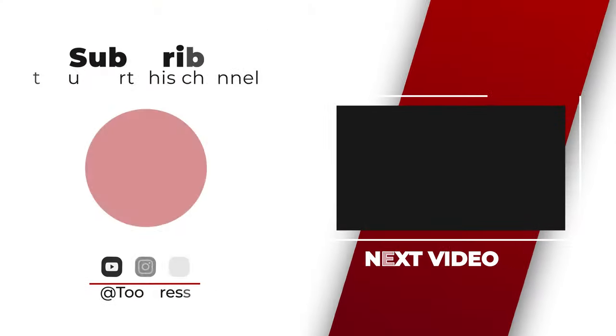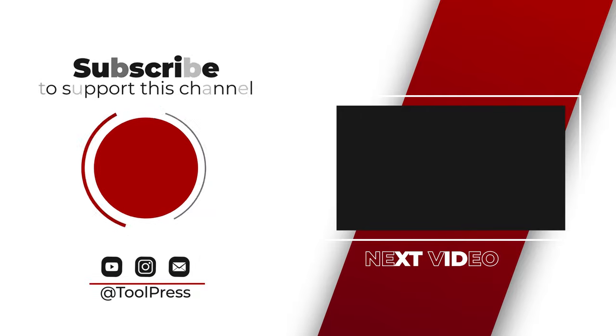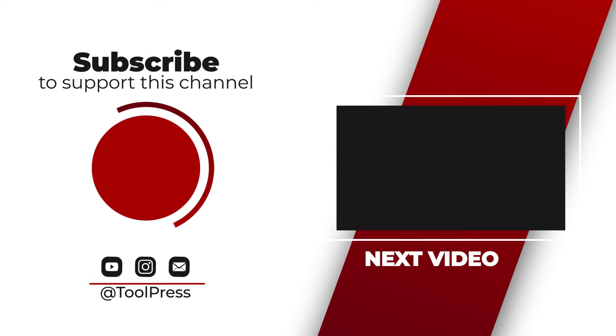If you like this video, please support the channel by clicking the like button and also subscribing. To stay updated with new videos, click the bell icon. Thanks for watching.